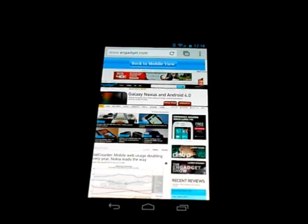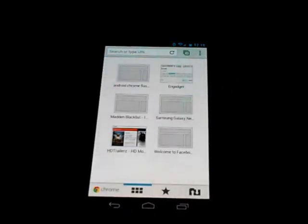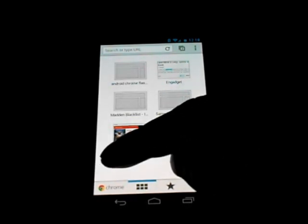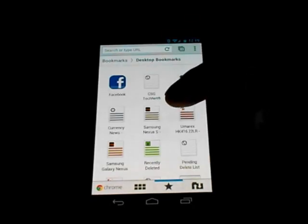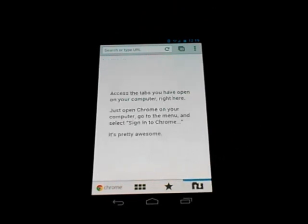Going back to the home screen: the first button is most visited websites, then recently closed tabs, and then where you see the star is your list of bookmarks. It'll show your desktop bookmarks, other bookmarks, and mobile bookmarks. You can tap one and it'll bring up the desktop bookmarks from your computer. You can hit bookmarks to go back and show the other list.